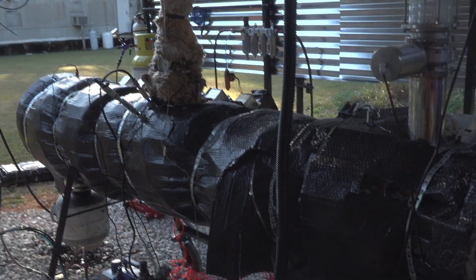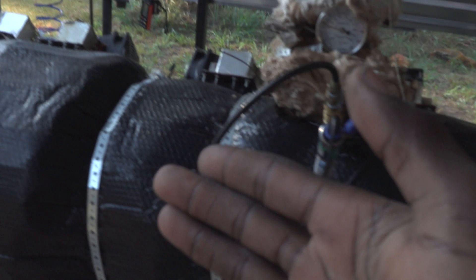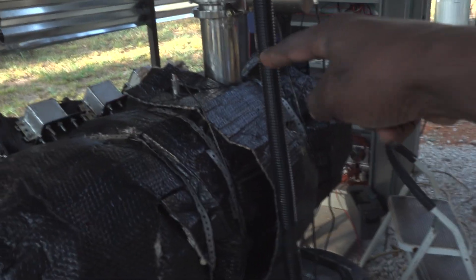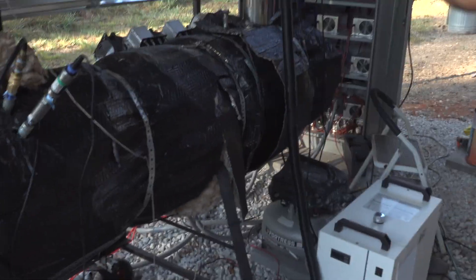We're back today with the plastic-into-fuel reactor. Those of you that remember last episode — we did not make oil because I did not put enough plastic in the machine. I also went to discover that the blades inside the machine were actually damaged, so all the plastic I did put in was stuck at the back and not moving forward. So I repaired the blades and now we're gonna load the plastic in.